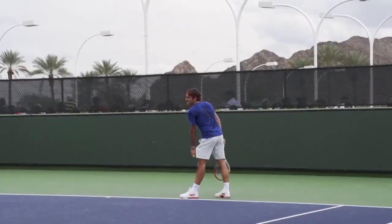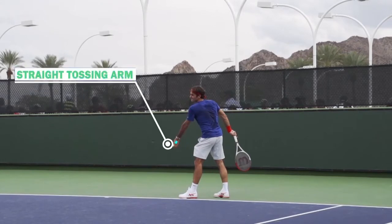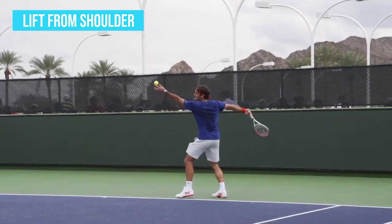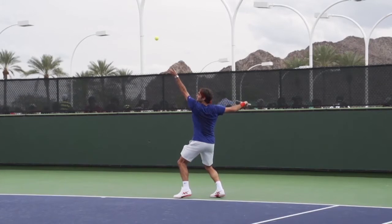The first key to developing a consistent toss is having a straight tossing arm. And as you can see in this position, Federer's tossing arm is completely straight. From this position, he will maintain a straight tossing arm and lift from the shoulder, lifting his arm up as one unit in a nice smooth manner.